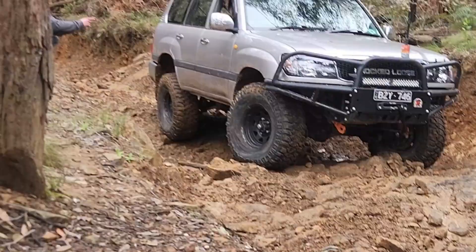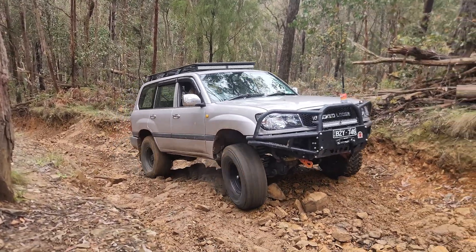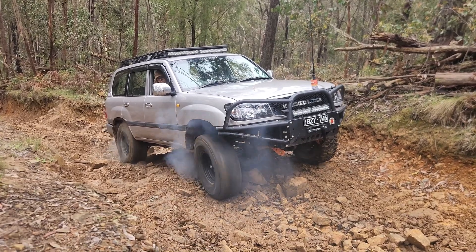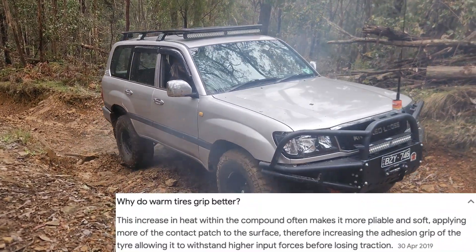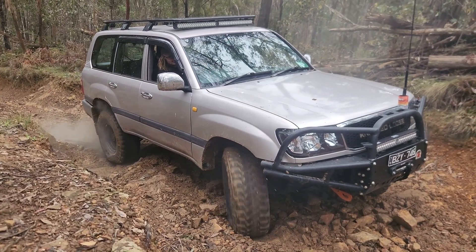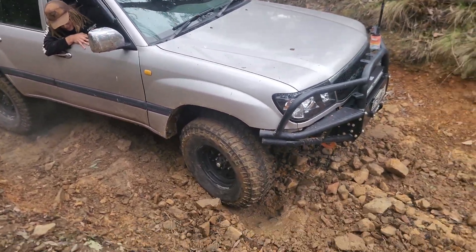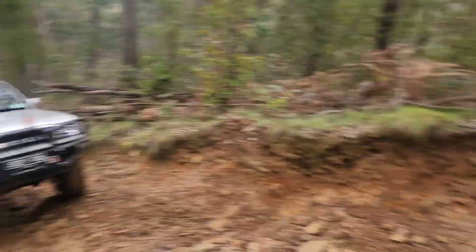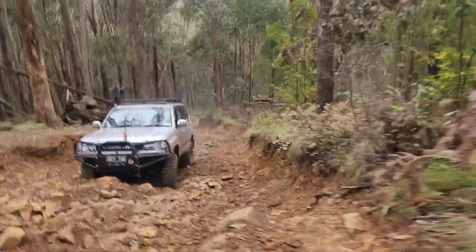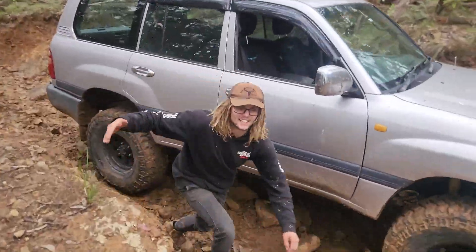Yeah, but you're dropping into this hole. Come back a little bit - just come back. Alright, I had a bit of hope but had to let it out. Let's go. Guys, I believe it. Yeah, good spot man. Well done.